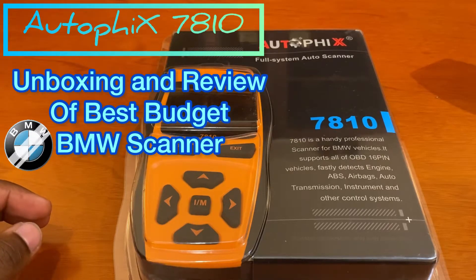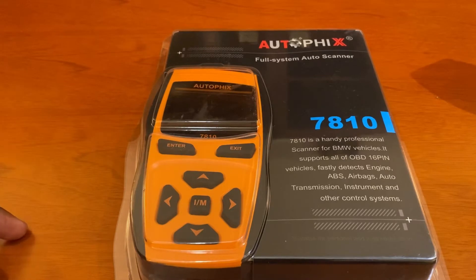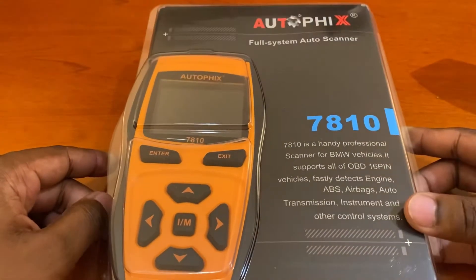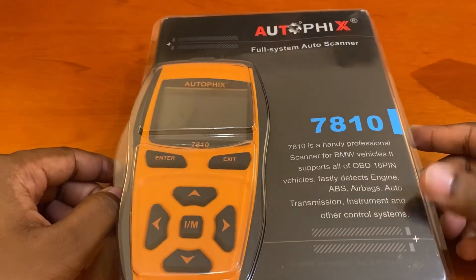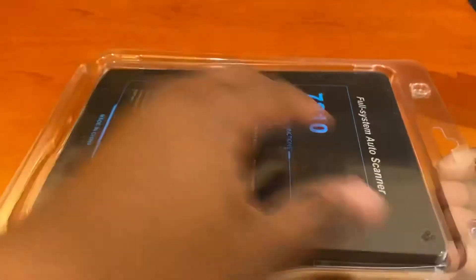Hi everyone, welcome to another review of an OBD2 reader. This time it's going to be the Autofix 7810, a low-budget reader compared to my previous video of the Autofix 7910. I'll be going over the unboxing and what's the difference between the 7910 and the 7810, and why this one is a little cheaper. Let's get right to the unboxing — it's the regular plastic box.